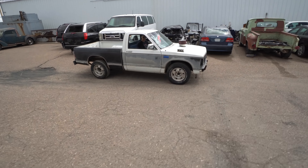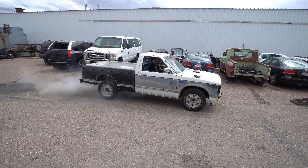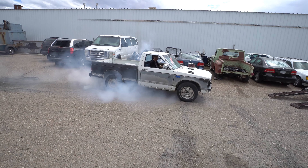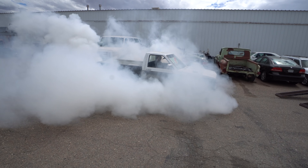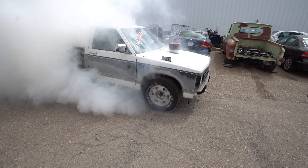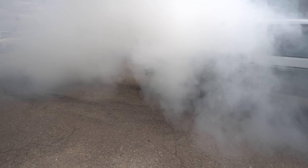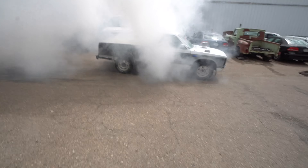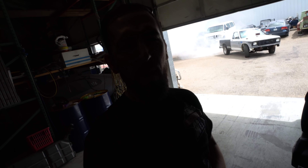We've got a special treat for you today. We have James from Built Tune Race. This is James's new burnout truck that he's been building on his channel over the past couple months, and I'm going to help him get it ready to paint.